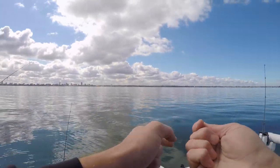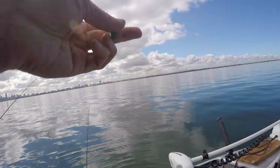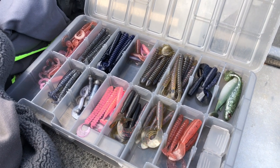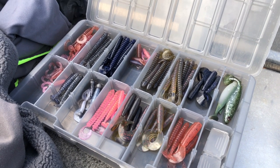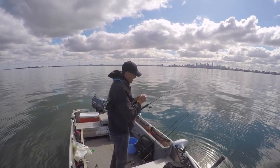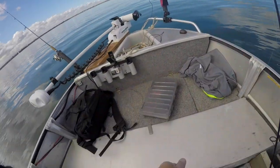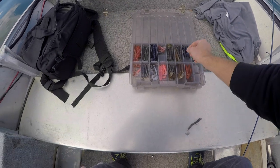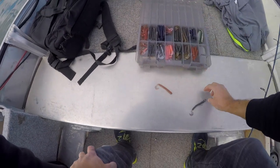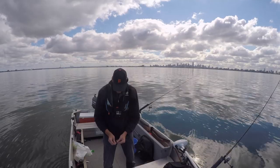I've got these rods pre-rigged. They've been this way for probably six months. I think they've got the same lures on them as well - I don't think I've changed them in ages. I do sometimes take the weights off though, because it stops them from getting tangled when I've got all the rods sitting together. Since we're chasing flathead, I'm going to change over to my most preferred flathead color, which is the jiggle worm in watermelon.